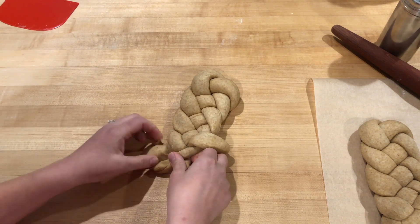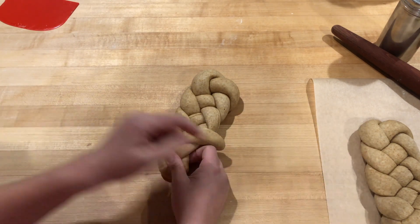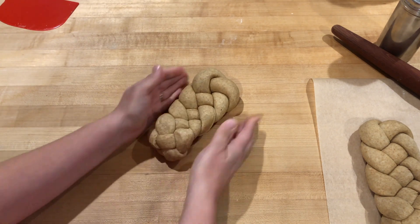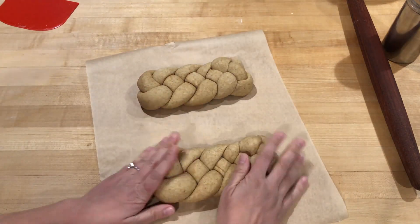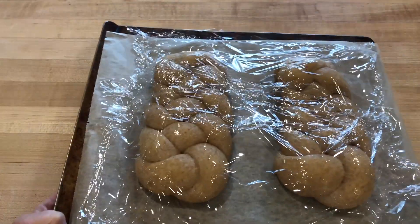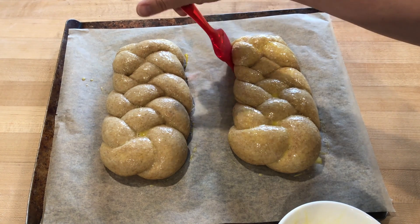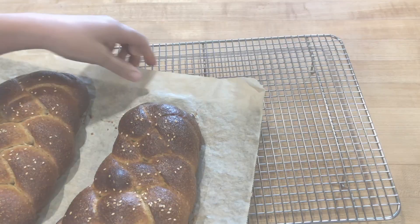To make sure your challahs are the same approximate shape, it's a good idea to count the rows of braids on each one to make sure they match. Hold and stretch your challah so they become more uniform. Now it's time to cover them and proof them — these will proof for four to six hours at room temperature until about double to triple in size. Do a poke test to check readiness, then apply egg wash and any additional toppings like sesame seeds or poppy seeds. Bake in a manually steamed oven for 35 to 40 minutes.